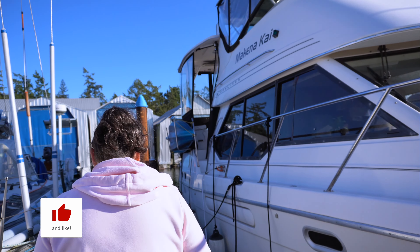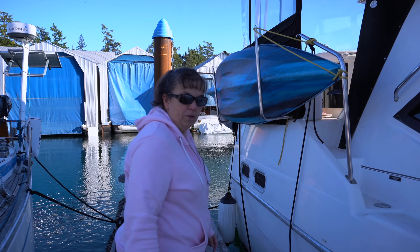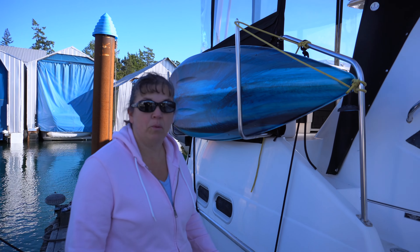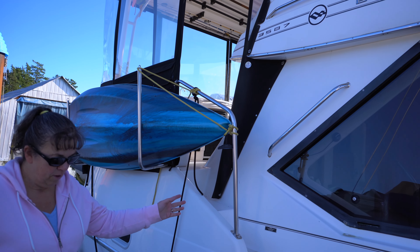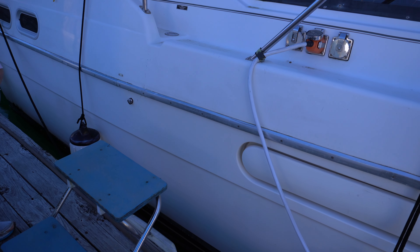Hi everyone, so today we're going to do things a little differently — we're going to give you a tour of our 3587. We've had several requests, and we thought with the sun shining today would be a perfect day to do this. So we'll get started here and I will take you on a tour, come this way.